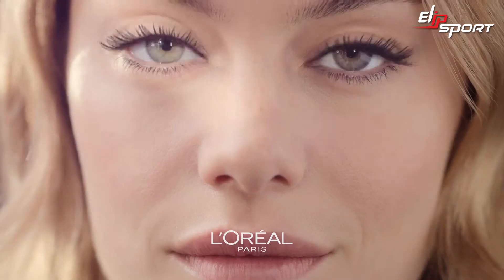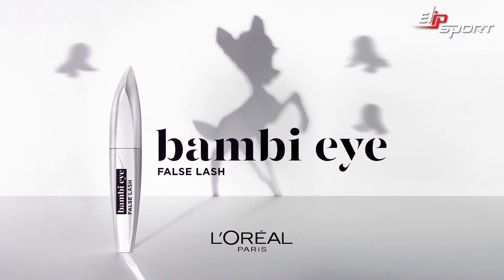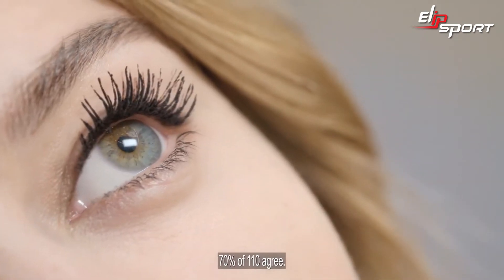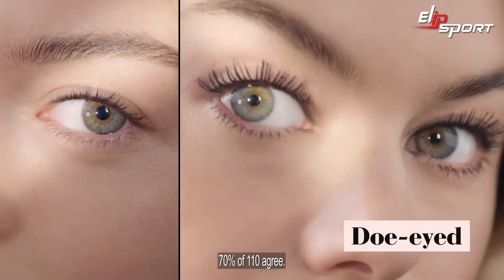Get ready to Bambify your lashes. New Bambi Eye Force Lash Mascara by L'Oreal. A wide-eyed almond brush with a velvet fiber texture. Lift up, open up, and fluff up every lash for an instant, eye-opening, Bambified look.